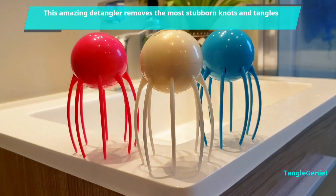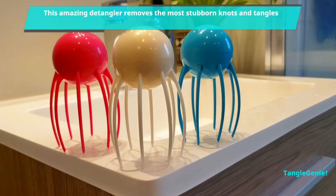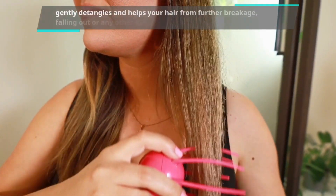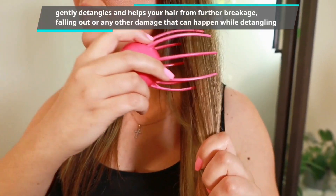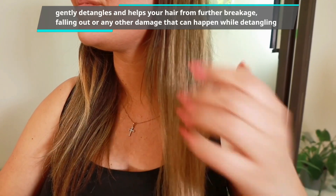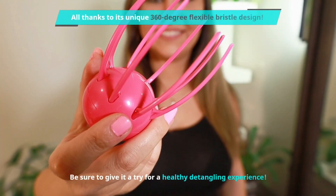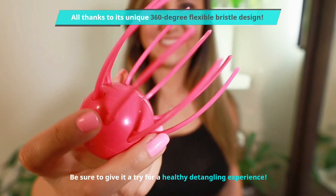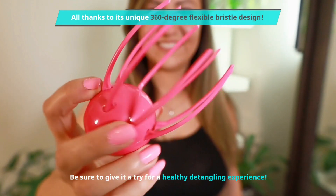Tangle Genie is an amazing detangler that removes the most stubborn knots and tangles and works really well on damp hair. It gently detangles and helps protect your hair from further breakage, falling out, or any other damage that can happen while detangling, all thanks to its unique 360-degree flexible bristle design. Be sure to give it a try for a healthy detangling experience.